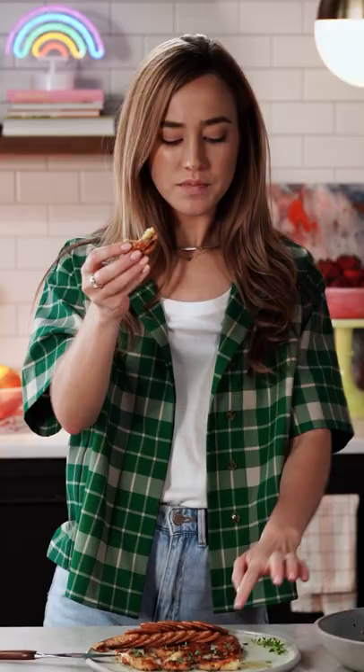That is so delicious. It is so salty and sweet. I can't believe how caramelized the crust got and it gives it that nice sweetness. This is the ultimate summer snack.